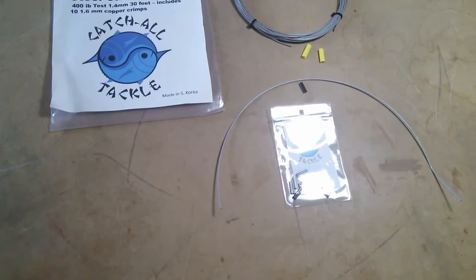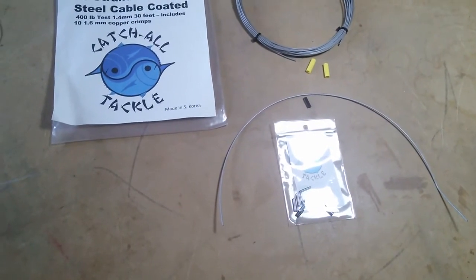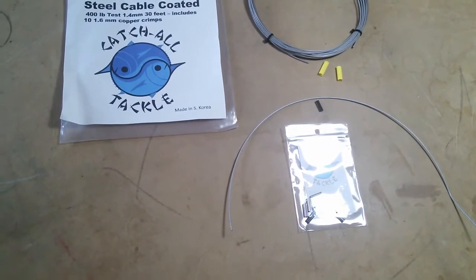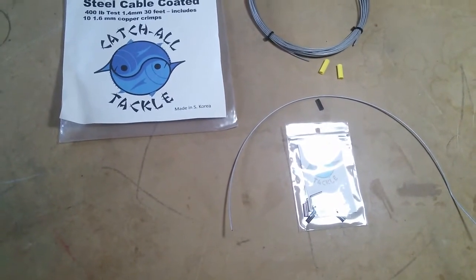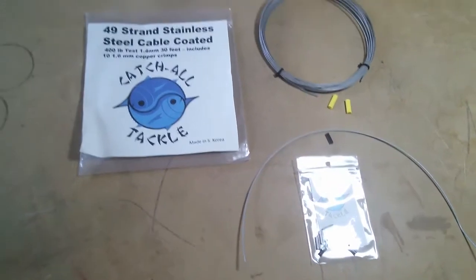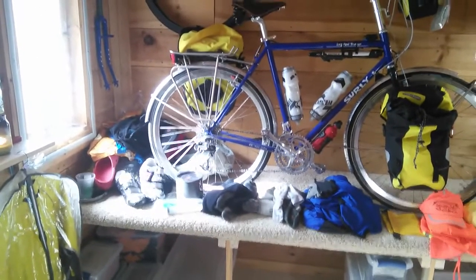We're going to start with a 19-inch piece of wire, loop it through the saddle rail, swedge it, shrink wrap it, and then take the final measurement down to the attachment point. I'm planning to attach it on the inside of the seat stays where the rack attaches.